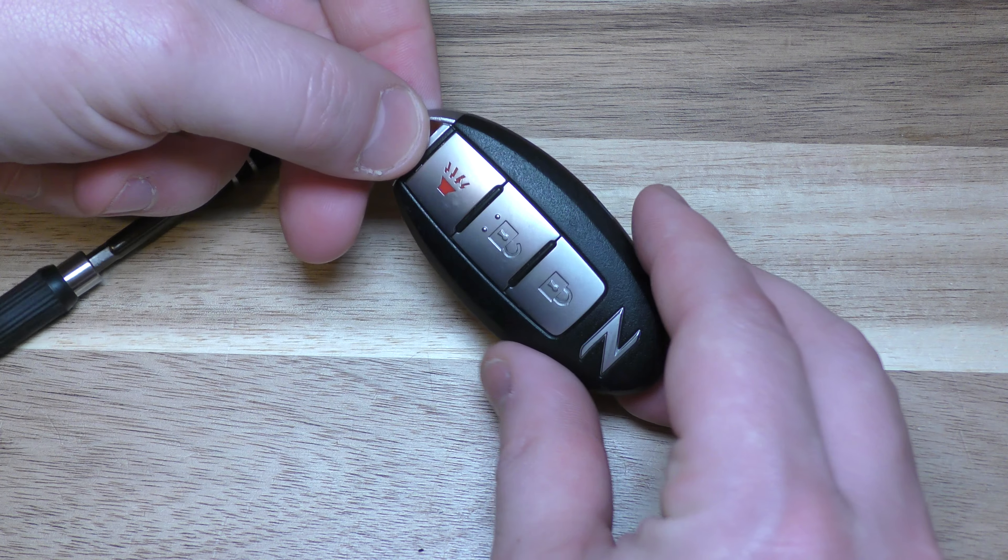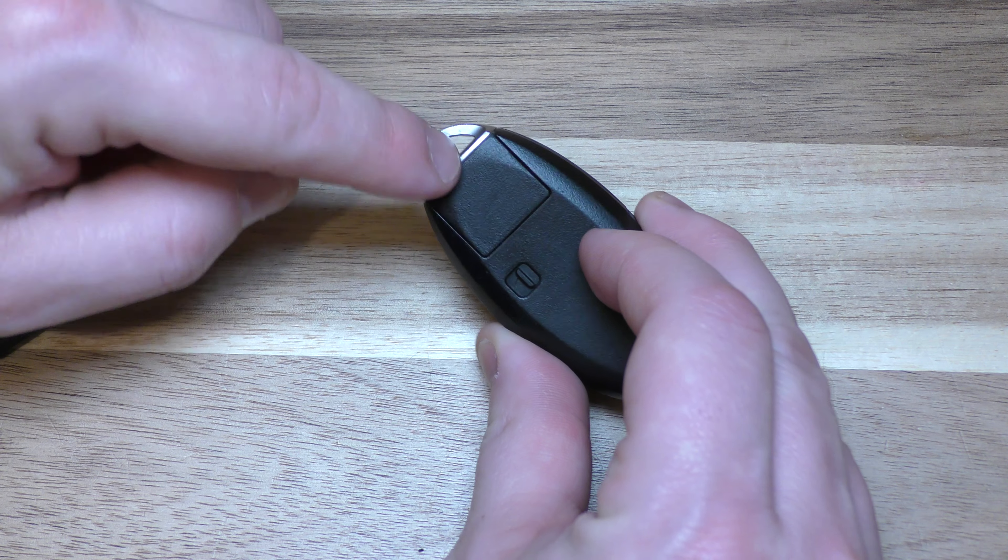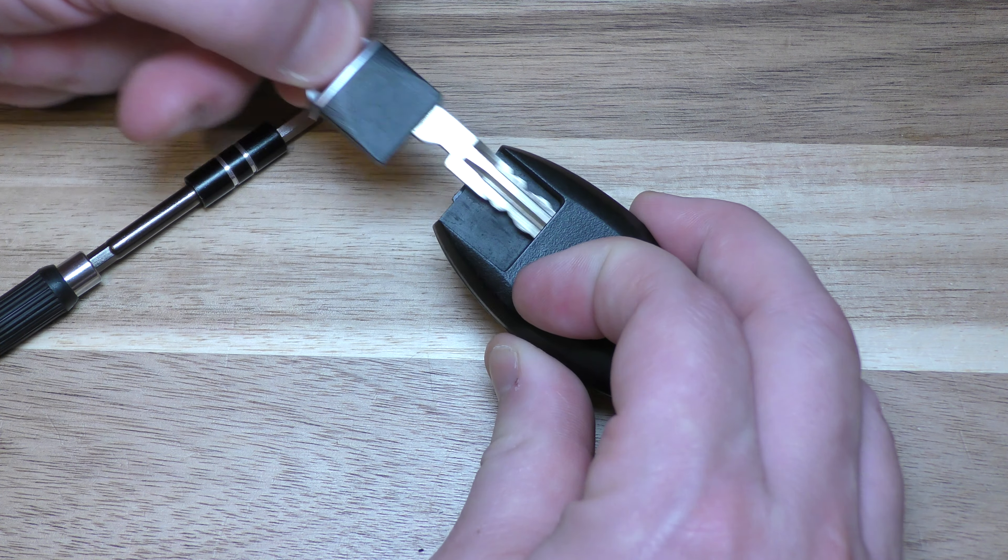Okay, first thing you want to do is flip this over and remove this key, and do that by pulling that down and pulling that out.